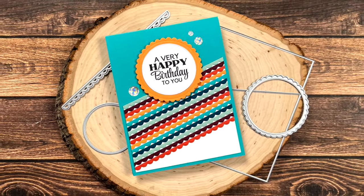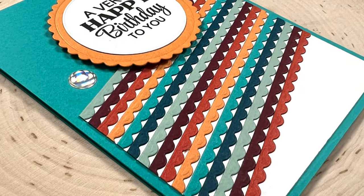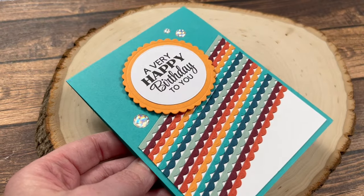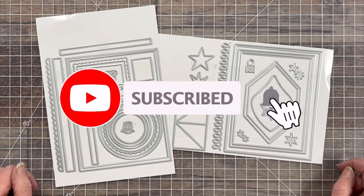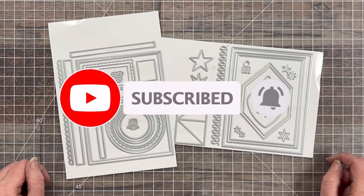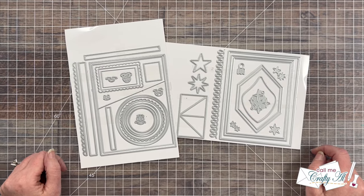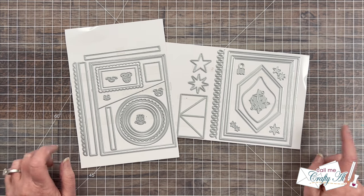Hello Crafty Friends! My name's Alisha but you can call me Crafty Al and welcome to my stop on the Emergency Card Essentials Hop. If you haven't yet heard the news, Sarah Liz of Sassy's LLC has just released her first products with Trinity Stamps — the Emergency Card Essentials 1 and 2 die sets.